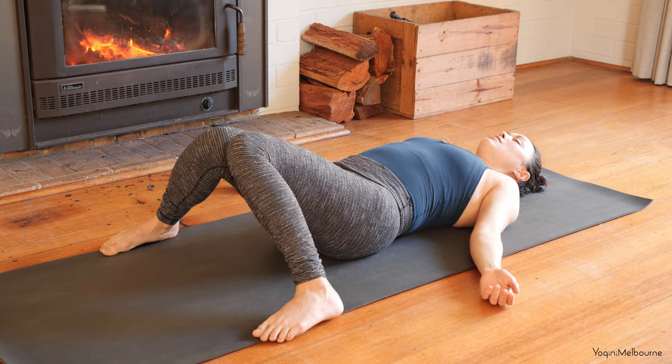Starting to feel into the breath. Noticing which parts of the body are in contact with the mat: the soles, the feet, the back of the pelvis, the middle, the upper back, backs of the shoulders and back of the arms and the hands, back of the head. Allowing those points of contact to become a little bit deeper, a little bit heavier.